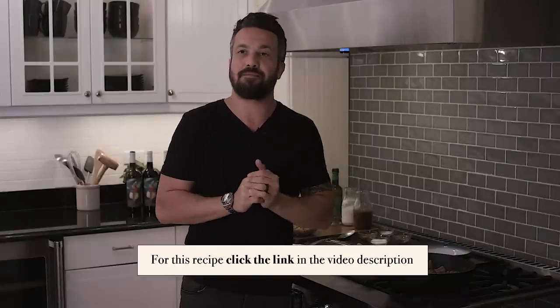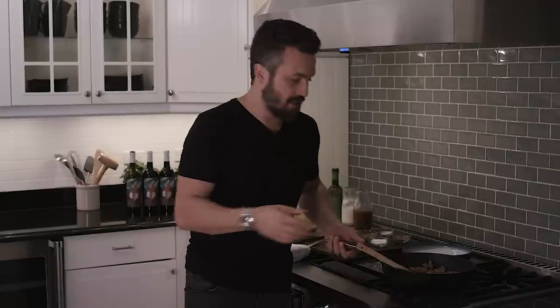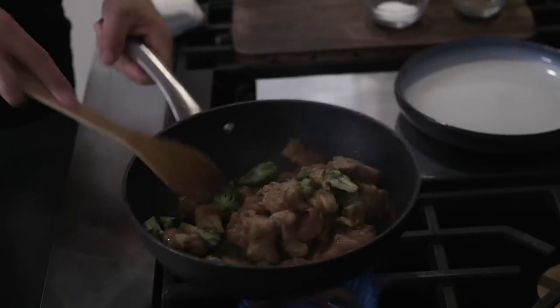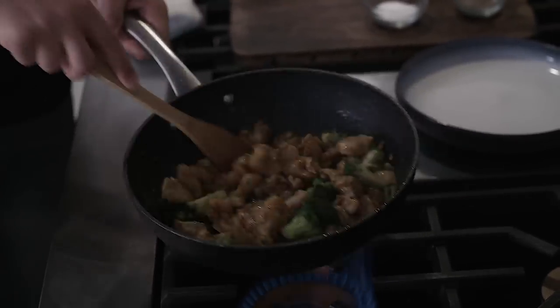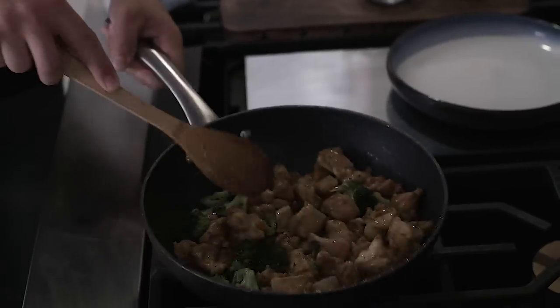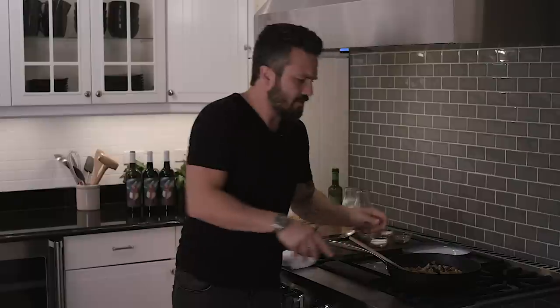It will barely be sufficient. I'm getting much better with English — a lot better than season one of Fabio's Kitchen! I'm gonna let the chicken and broccoli cook for a couple of minutes — we'll be right back.